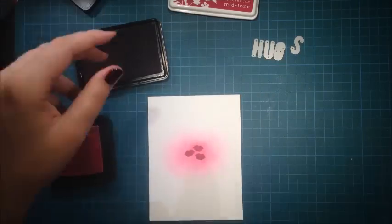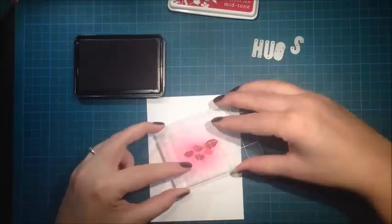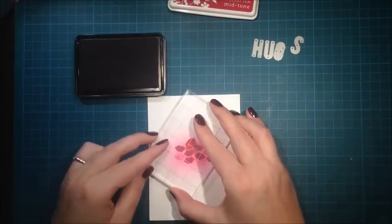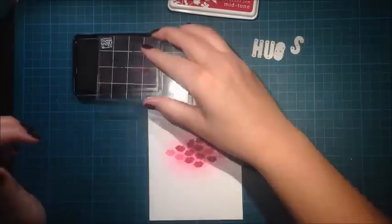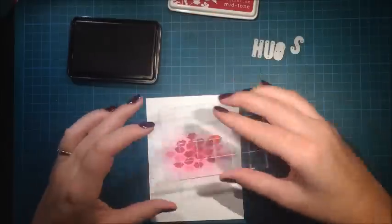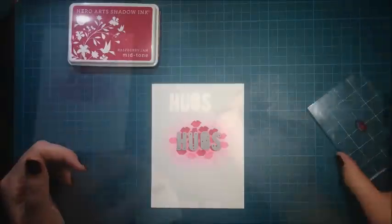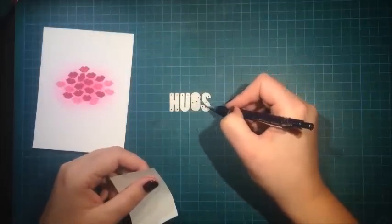Then I'm using some Hero Arts ink — this is Raspberry Jam — and I'm using this stamp from Paper Smooches, it's a little kiss. I tried also to do some stamping with the distress ink but I don't think it works, so I'm just using the Hero Arts ink, doing first and second generation stamping to create some interest. Here I'm just trying out to see if the dies will fit, and they did.